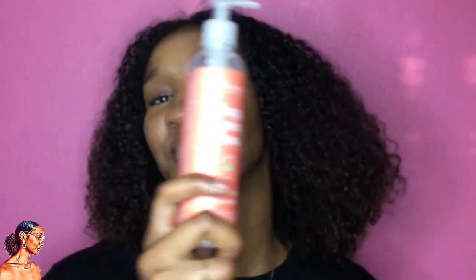I conditioned with Tresemmé conditioner and then washed that out. For my leave-in conditioner, I used Renpure whipped coconut and peony. I know I said I don't like using products with coconut in them, but these haven't had any drying effects — they leave my hair soft. Coconut oil is a no-no for me, but things like this seem to work. The smell is divine. If you've come across this, you can send it to my P.O. box — I only picked up one bottle and I'm so regretful.